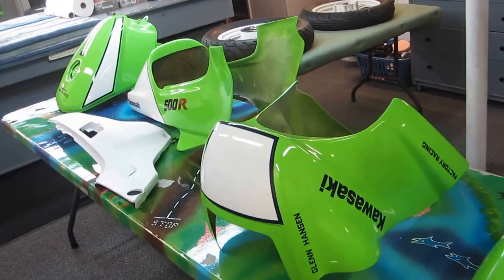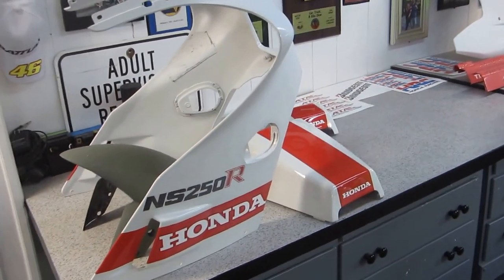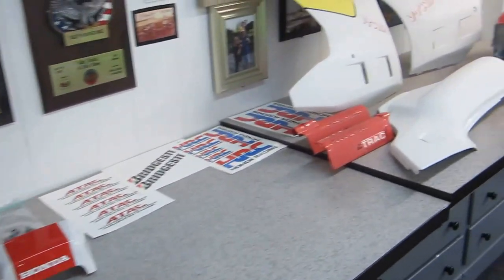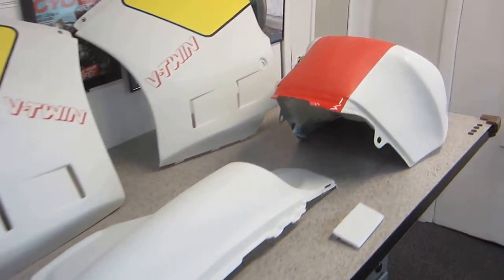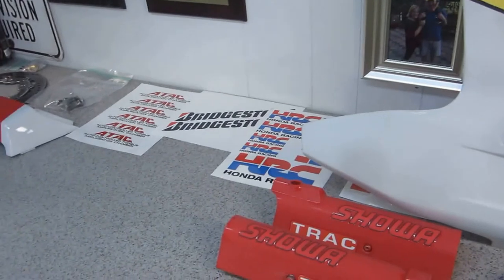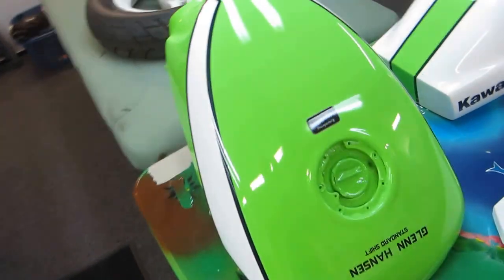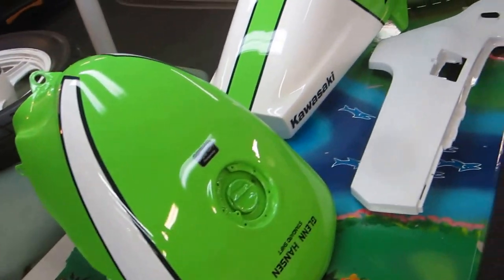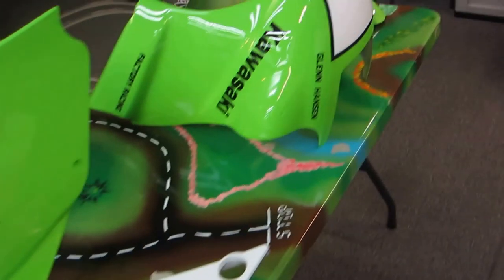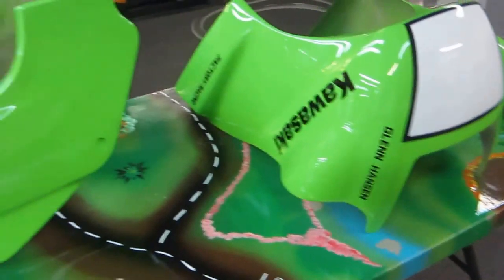I got up really early this morning because we have a ton of stuff to do today. Mark's coming by later this afternoon when he gets out of work. We're going to try to set the final decals, then get ready for a final day of clear. Glenn's packing up his stuff. We have a windshield to install, and we're going to show our excellent way of installing a windshield on a fairing that doesn't have the holes drilled yet.